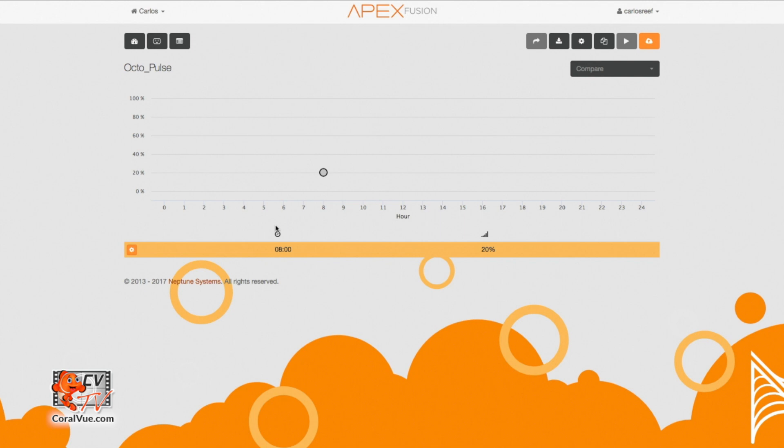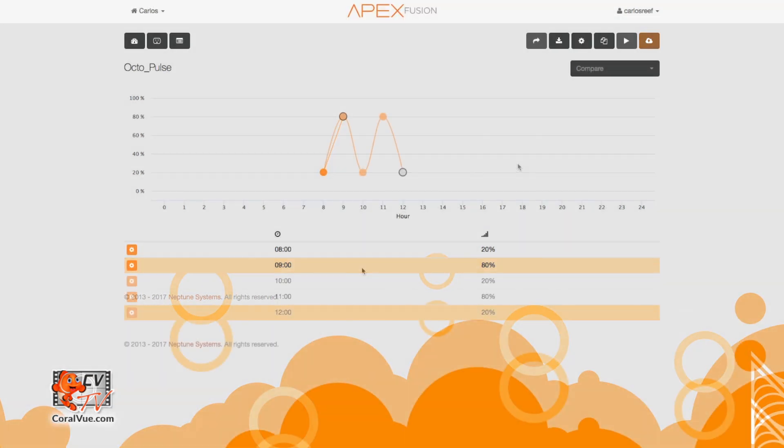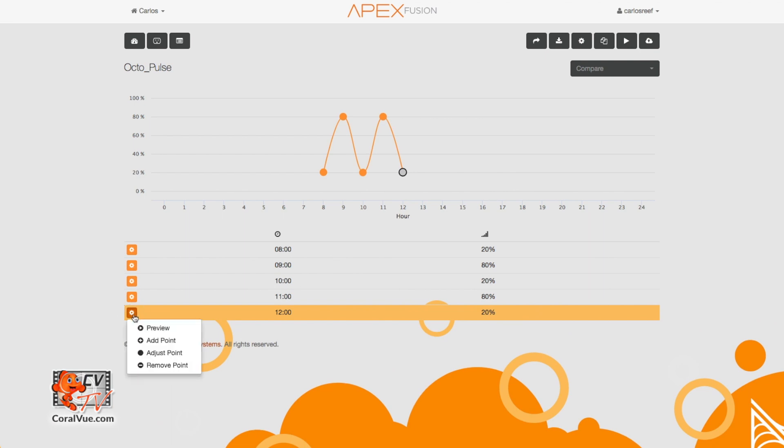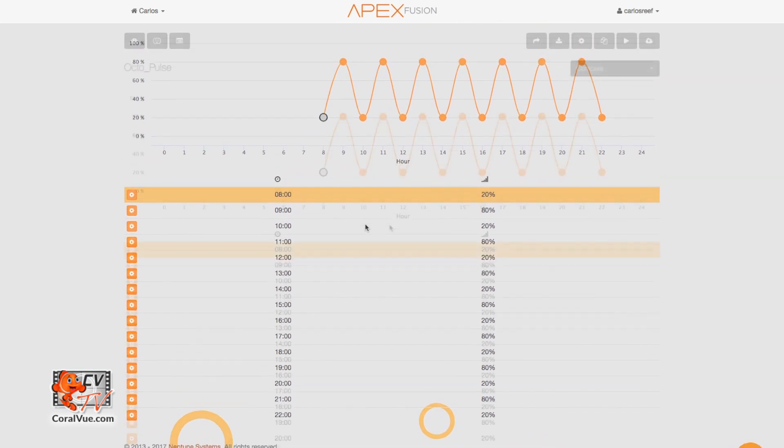Let's go ahead and add a second point at 0900 hours with an intensity of 80%. To add the point, just click on the orange icon next to the first point and select Add Point. We will repeat the same pattern every hour until we reach the 2200 hour mark with an intensity of 20%. Don't forget to save your work.